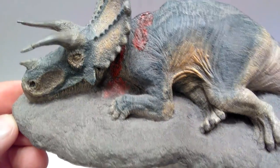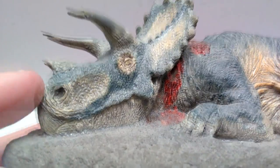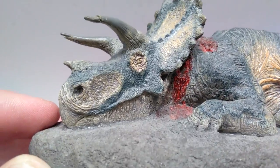But the entire thing is just so amazing overall that you're just kind of in awe looking at it. Looking up here at the snout, you can see that the nostril is sculpted out really nicely — beautiful detailing within the beak of the Triceratops as well.